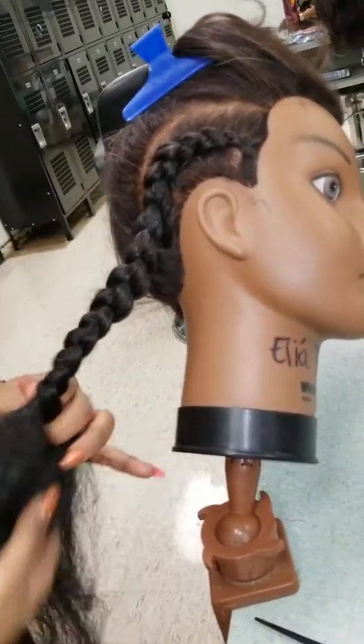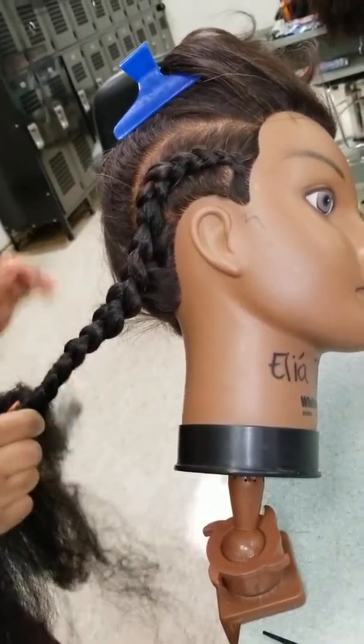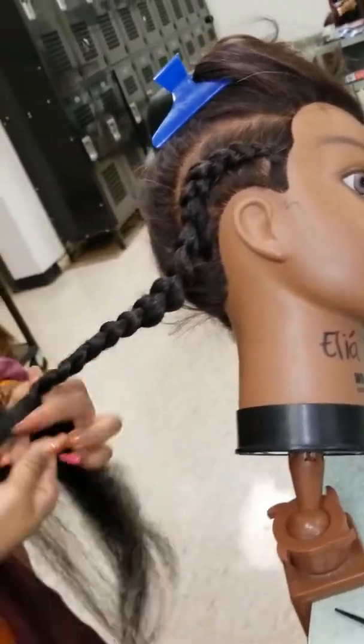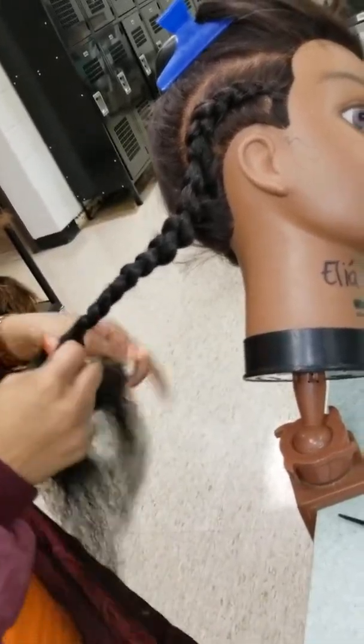Finish the braid making sure you have a lot of tension when braiding, because if not it'll be loose and puffy and you'll have a lot of straight hairs sticking out.